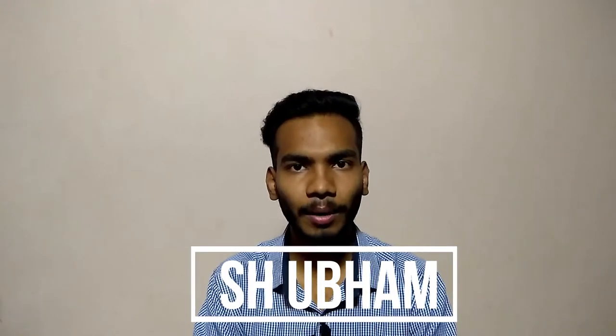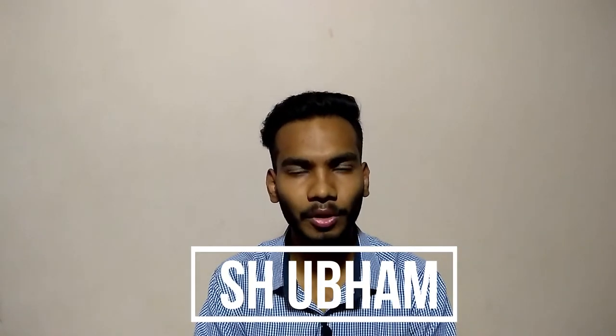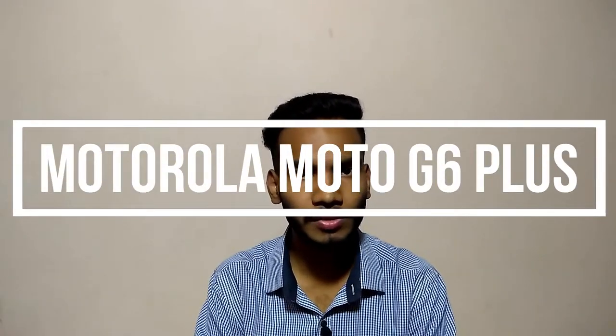Hello friends, this is Shubham and welcome to my channel Tech Traves. Today in this video I am going to talk about the latest smartphone by Motorola, that is the Moto G6 Plus. We will see all the technical specifications about this phone in this video.